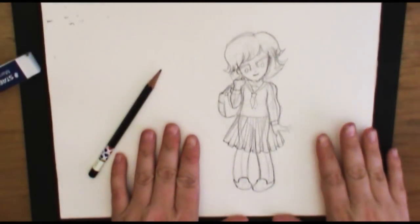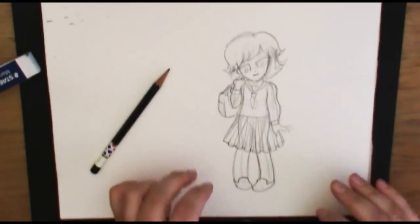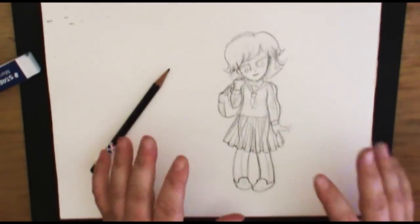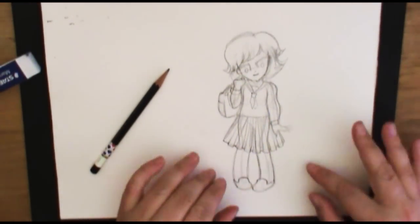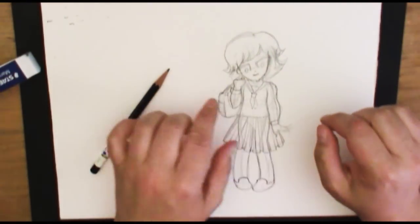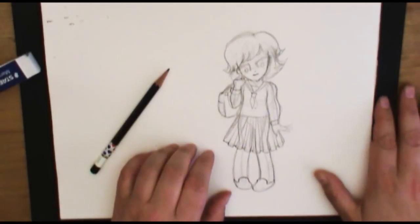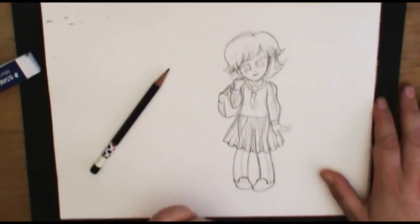We have the pencil sketch done of our cartoon character. Now I'm going to go back in with my ink pen and ink it in — this is where I'm really focusing on detail. I've got the shape, positioning, composition, and proportioning all done. I can still fix things as I go. I'll go ahead and do that in time-lapse because otherwise it might take a while, and then I'll come back at the end for some closing suggestions.